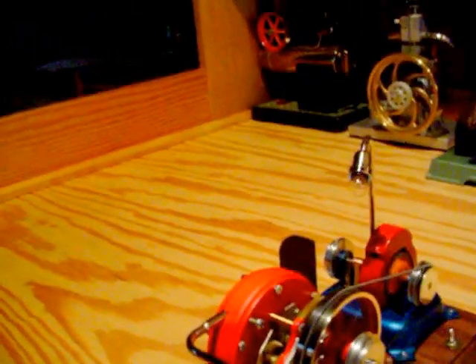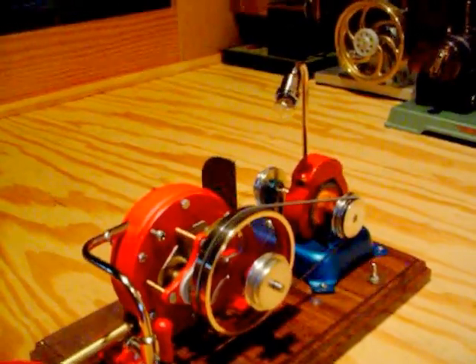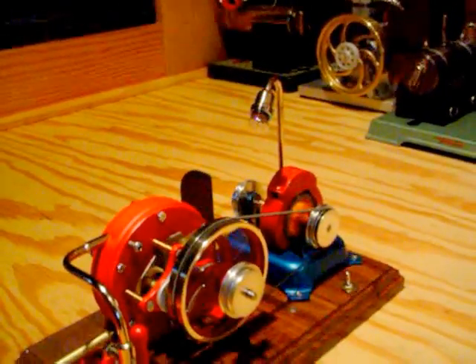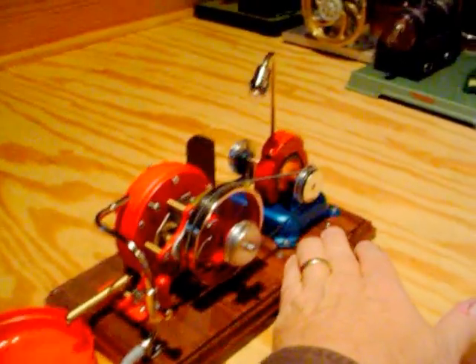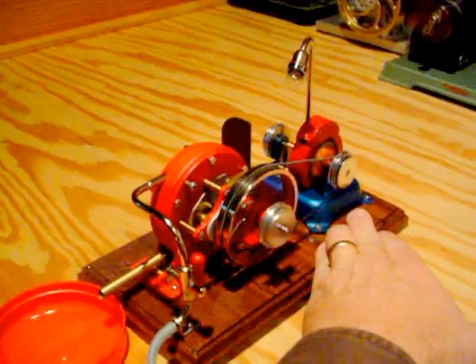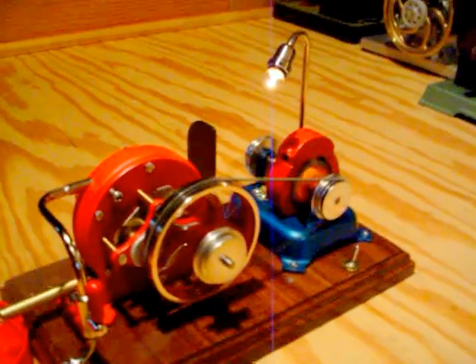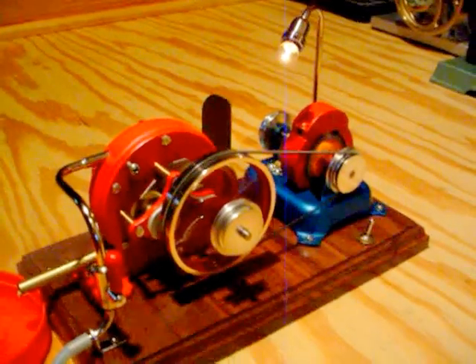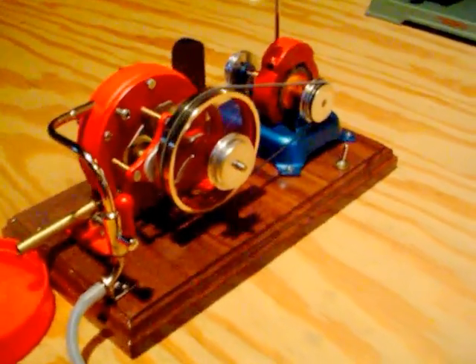I'm going to turn my scene engine back on here — getting a little high on the pressure gauge again. It's kind of hard to film this stuff while at the same time trying to watch the equipment. Anyways, this is running at very high speed now and I'll flip the generator lamp back on — you can see it.